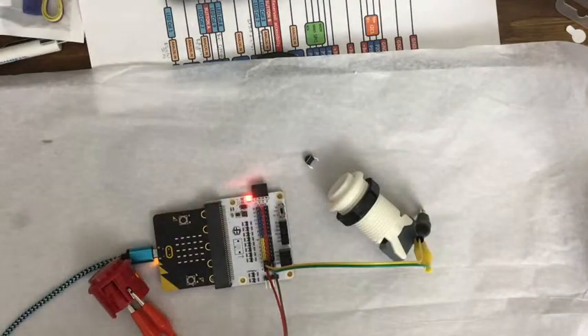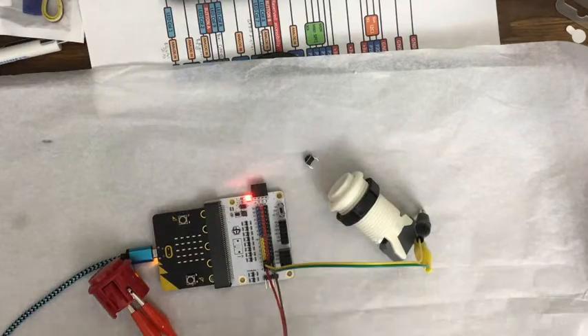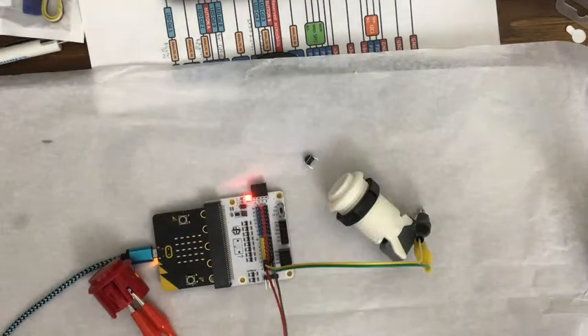I haven't tested it yet, but we're hoping for that. Also, often other boards I've seen have one I2C input/output, and this one has three, so just a little different.